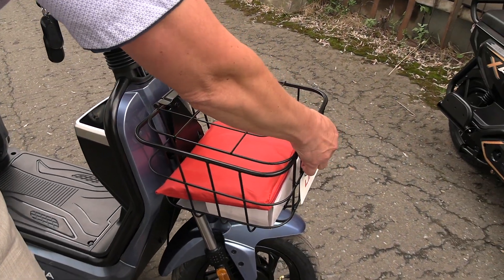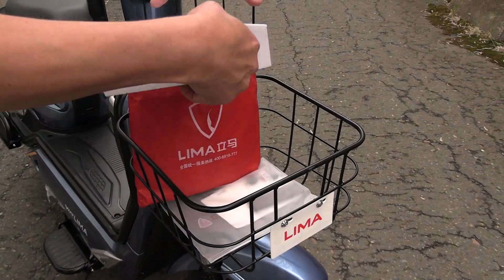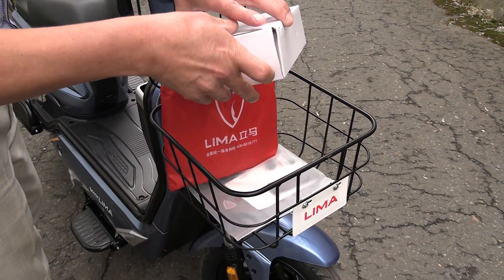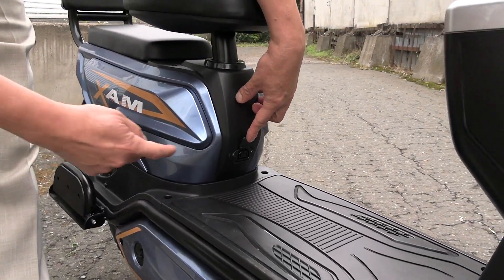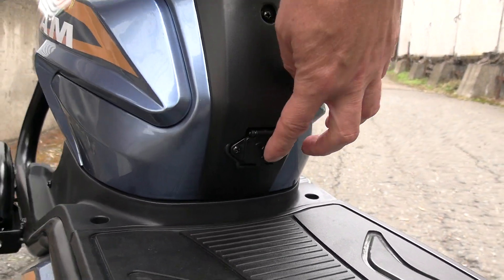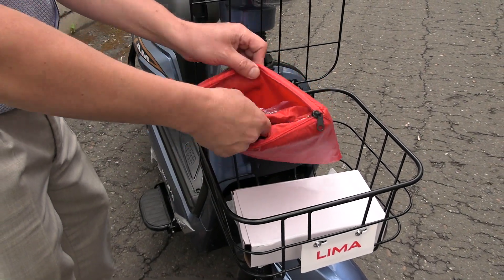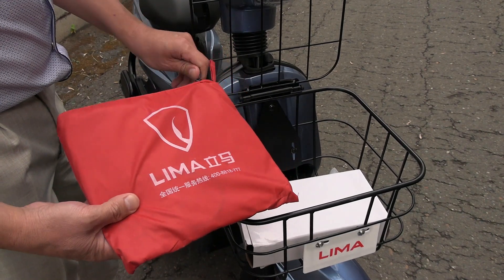Now regarding the cargo compartments. This is the front basket. Here we have the charger — you plug it into a 220V outlet and the moped charges. I'll show you the charging socket for the batteries right away. Here's quite a nice accessory — this is the branded LIMA raincoat. As they say, it's a small thing, but a pleasant one.